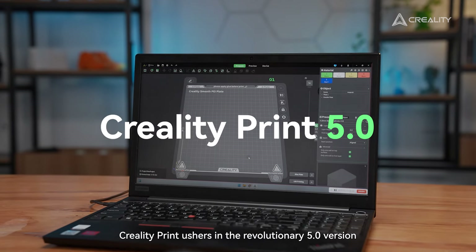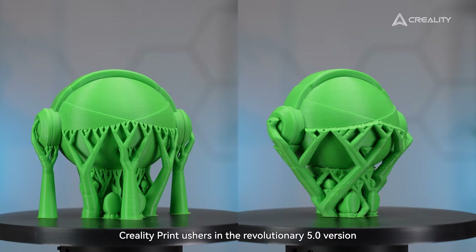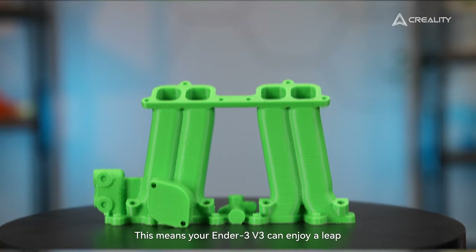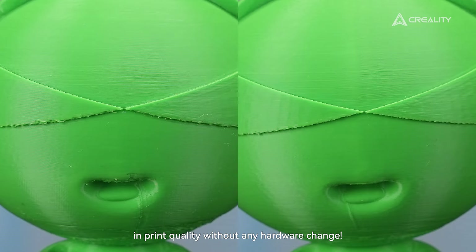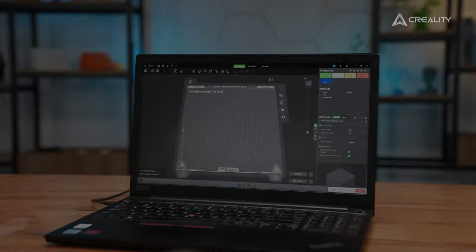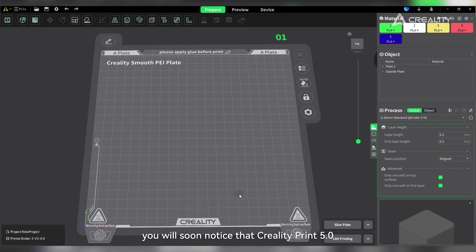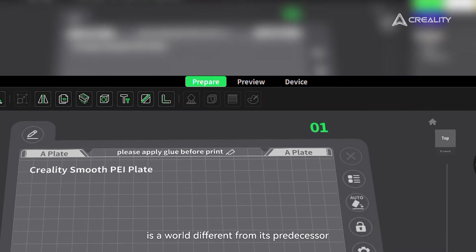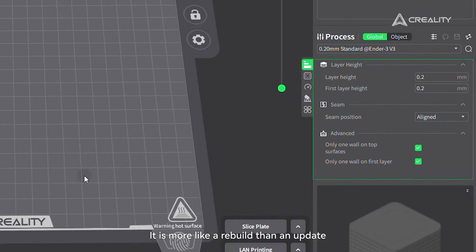Good news my friends! CrealityPrint ushers in the revolutionary 5.0 version. This means your Ender 3 V3 can enjoy improved print quality without any hardware change. Just casting an eye on its interface, you'll soon notice that CrealityPrint 5.0 is a world different from its predecessor — it is more like a rebuild than an update.